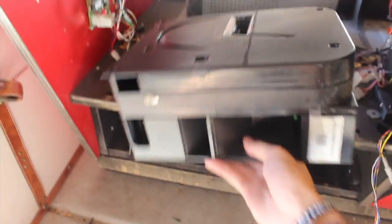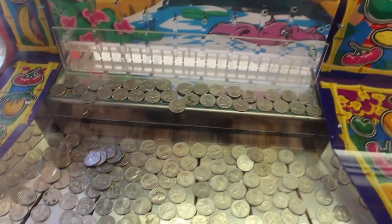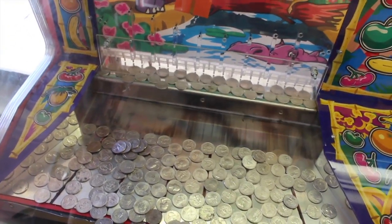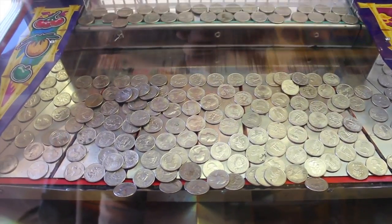I need to raise the catcher. Let me see what I can find in my garage. Let's use this hopper from a broken change machine. It's a bit too high, but let's try it like this - maybe that'll help. Oh nice! Sometimes coins fall on top of other quarters which sucks. It's really hard to film coin pushers because there's so much going on - I try to get it all in one frame.